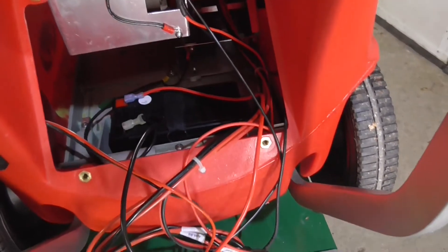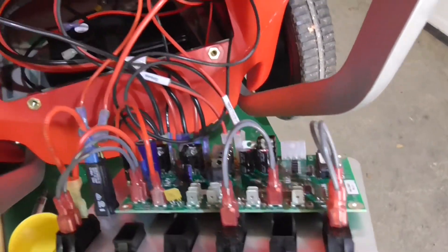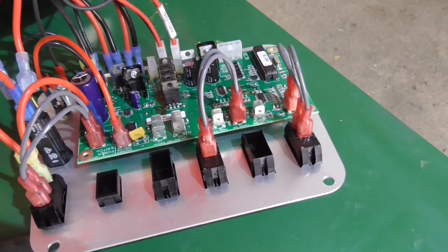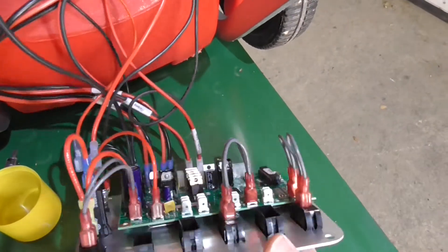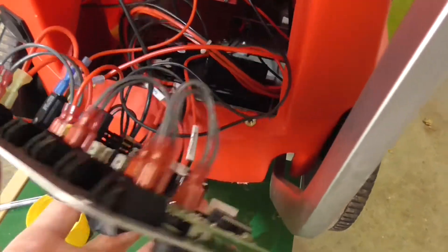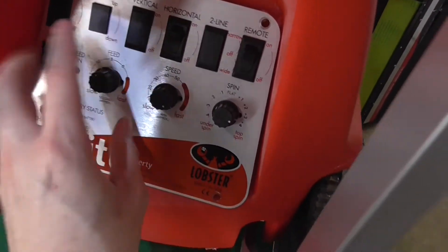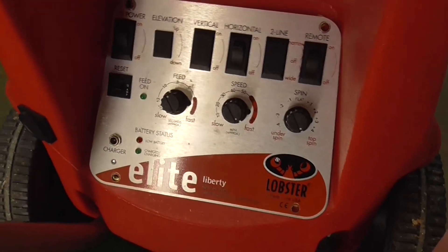Nun setzen wir noch das rausgeschraubte Bedienpanel wieder rein. Achtet bitte darauf beim Einsetzen dieser ganzen Verkabelung, dass hier nichts eingezwickt und verklemmt wird, damit ihr nicht riskiert später irgendwo einen Kabelbruch zu erleiden. Bei der Gelegenheit können wir noch einen Blick drauf werfen, ob auch alle Stecker hier ordentlich draufsitzen und ob sich nichts gelöst hat bei der Demontage. Anschließend setzen wir das Bedienpanel wieder rein. Achtet darauf beim Einsetzen der Platine, dass ihr die Kabel nicht verklemmt oder einzwickt.